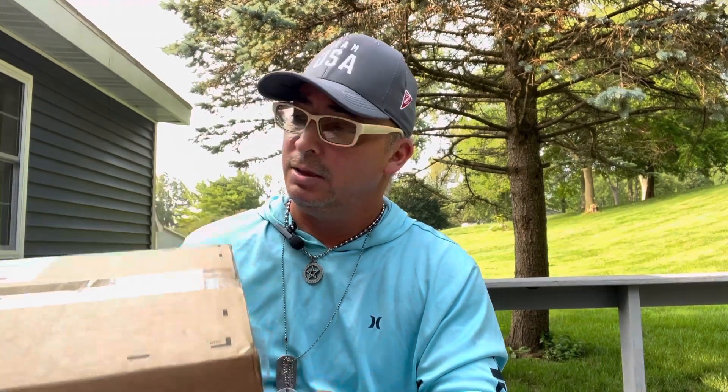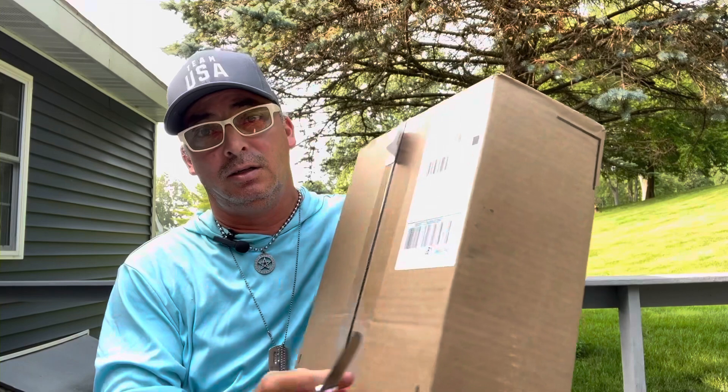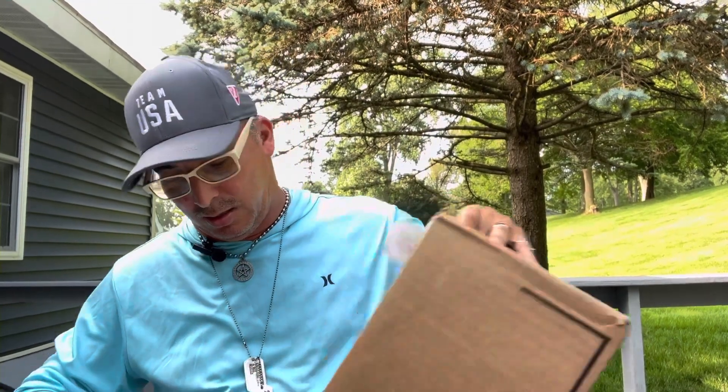I got a Nike box that just came in today. I'm still in Michigan — this is my last weekend here. Let's open it together. I lost the Air Max Puerto Rico, which I really wanted, but I hit on this one, which is pretty cool.